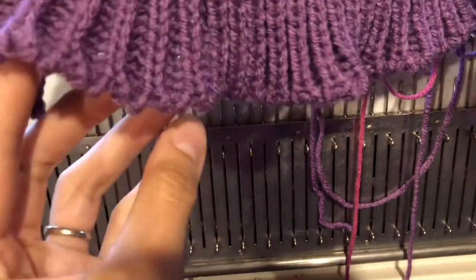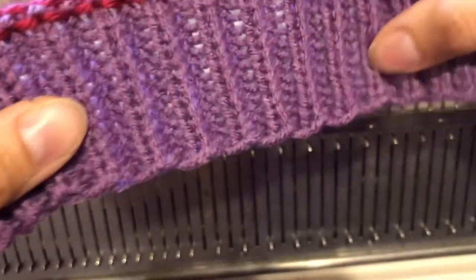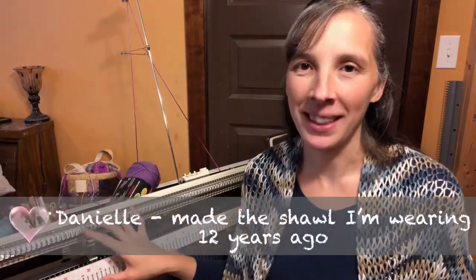That does not look like a very nice one-by-one ribbing cast-on. Ooh, that looks better. How do I do that? Hey, machine knitters. I am super excited to show you this cast-on ribbing today because I think one of the hardest things about the ribber is casting on. You have to do a tubular cast-on, and sometimes the directions are so confusing. I'm hoping that this video will be able to help you start using your ribber, because once you start using your ribber, you are going to find out how fantastic it is.